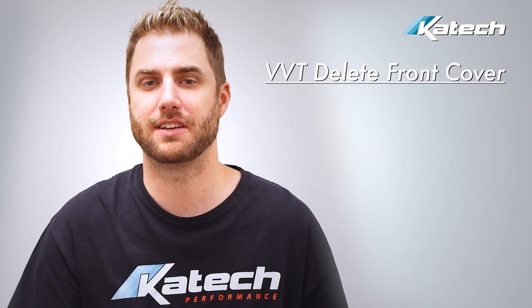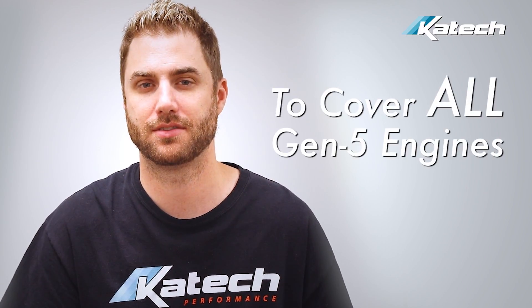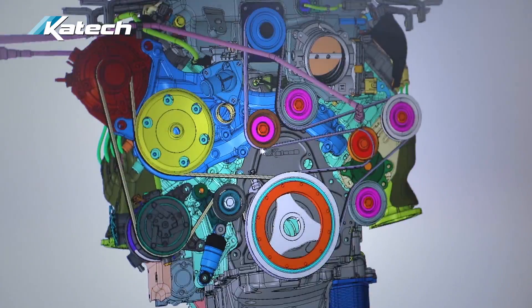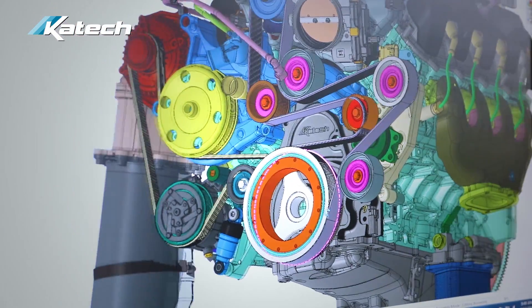We offer the VVT Delete front cover in a dry sump and wet sump version to cover all Gen 5 engines. This is a very highly engineered product — camshaft position sensor placement is key, and we needed to make sure to move the camshaft position sensor to the proper location so that it could utilize the LS3 camshaft sprocket.